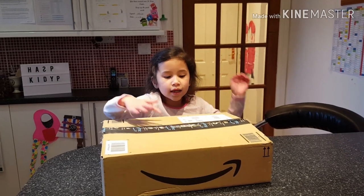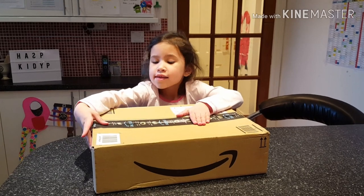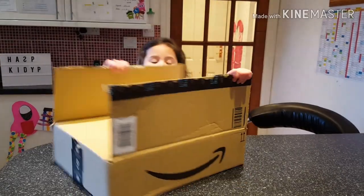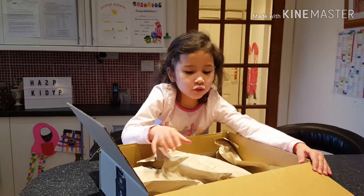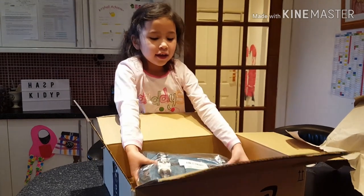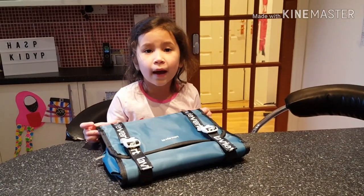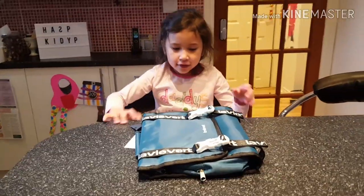Hi guys, welcome back to my channel! Today we're gonna be opening a box. I'm so excited to do the final reveal — it's a toiletry bag! Someone said this is a toiletry bag to review, guys. It's so cool. Let's check this out!